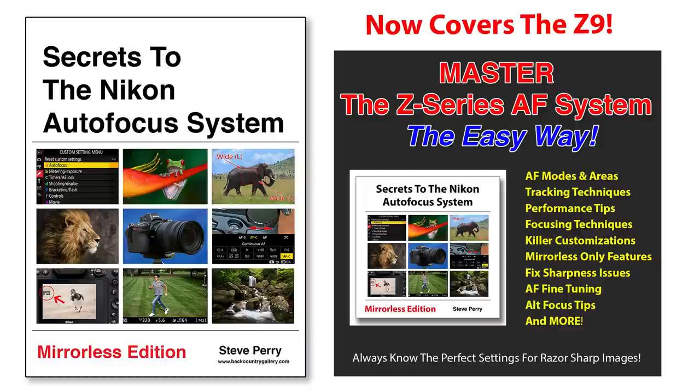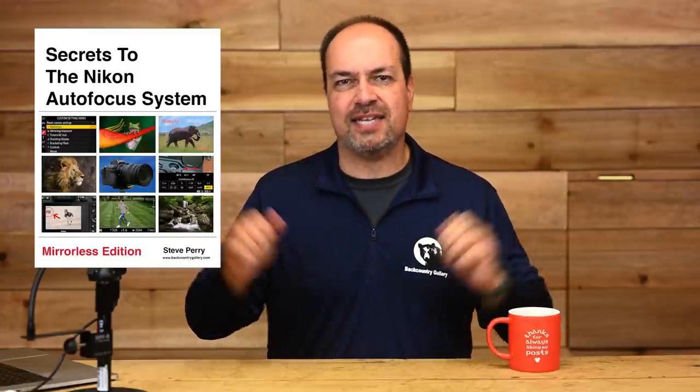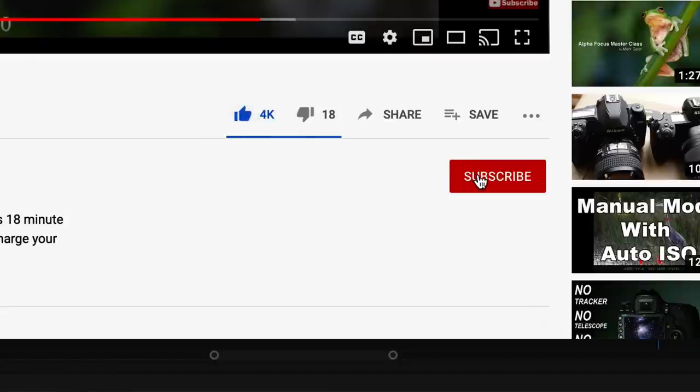Remember, if you're a Nikon Z shooter, check out my ebook Secrets to the Nikon Autofocus System, Mirrorless Edition, just updated for the Z9. If you're not getting the results from the AF system you want, it's likely because of how new the system is — there's a lot to know, and if you don't fully understand it, your images are going to suffer. For less than the price of a lunch date, you can master the AF system in the Z cameras. I hope you'll stop by the site and sign up for my free email newsletter, and like, subscribe, and get notified.